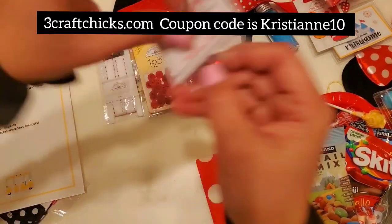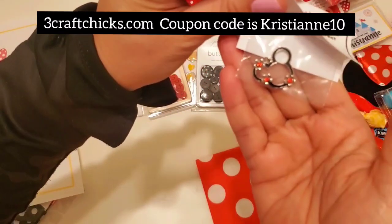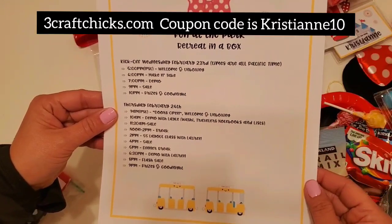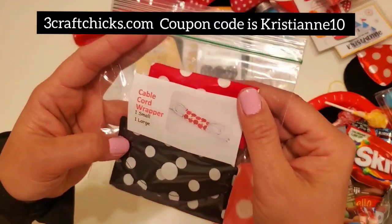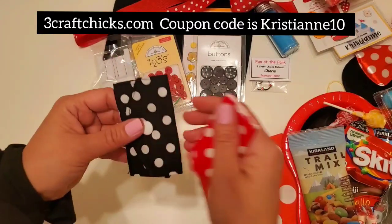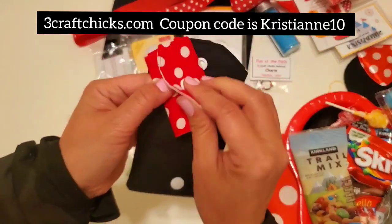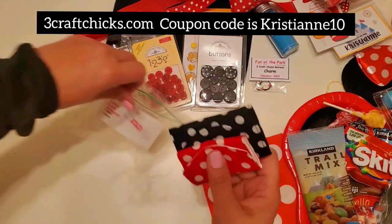You get a bracelet charm — look how pretty this is! It's a mini charm that you put on your bracelet. Then the schedule for the retreat is in the box — so cute. I love how everything is so organized. And then a cable cord wrapper — so if you have a charger, you wrap your cable cord right here. You get two of them — how fancy, how sweet!